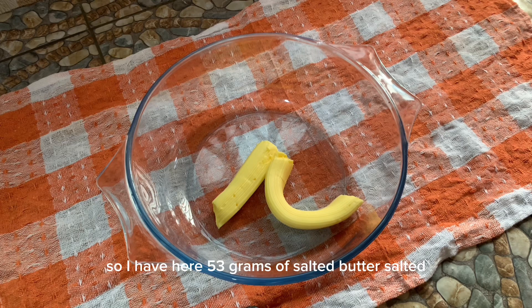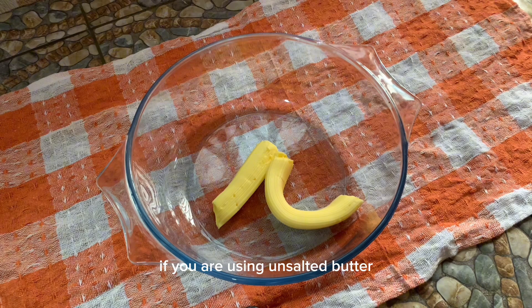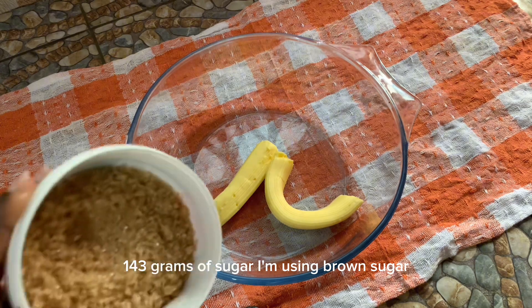I have here 53 grams of salted butter. If you are using unsalted butter, you have to add half a teaspoon of salt. To this butter I'm going to be adding 143 grams of sugar — I'm using brown sugar.